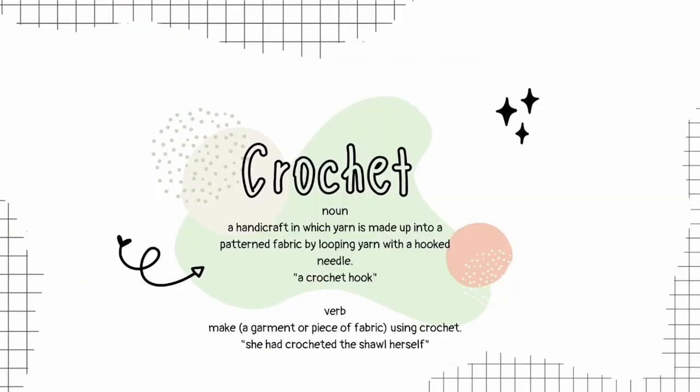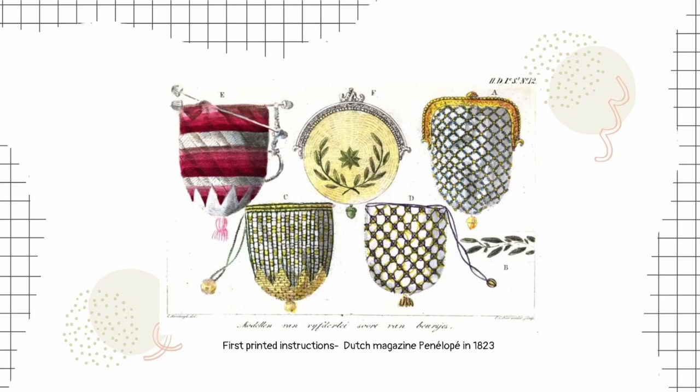All right, now it's time to pivot to crochet specifically. Are there any crocheters here? Have you ever had a situation where somebody called your crochet work knitted and you had to hold back a slight bit of disappointment? Let's set the record straight. What is crochet? Well, it's very different from knitting, which uses two needles and yarn. Crochet is a handicraft in which yarn is made up into a pattern fabric, and it's done by looping yarn with a hooked needle. You can also refer to crochet as a verb, such as: I am crocheting a pussy hat for the protest tomorrow.